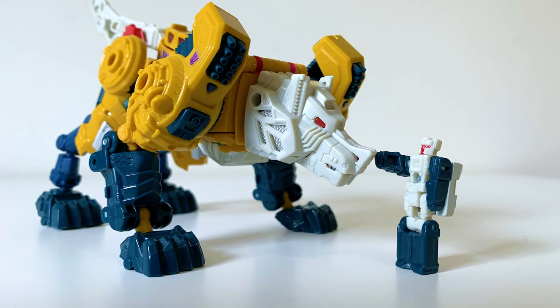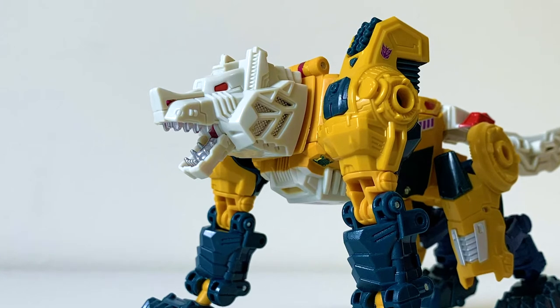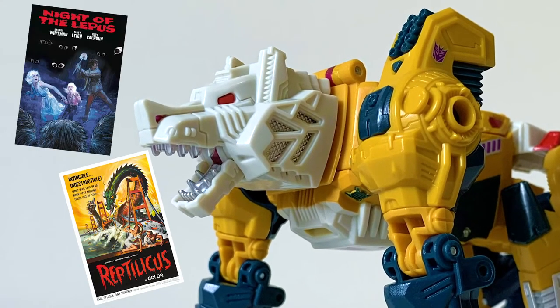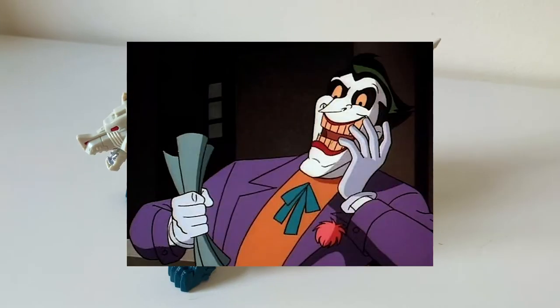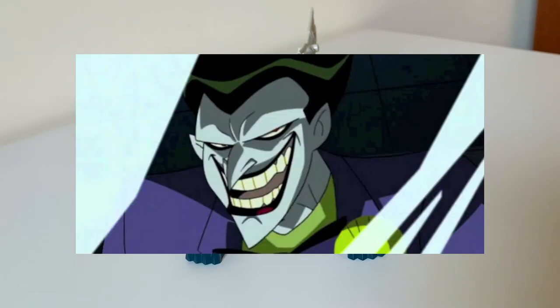Overall, this is a great wolf mode that looks badass no matter how you pose him — a delightful robo-dog. I've always loved the name Weird Wolf; it's just so unique for a Transformer and perfectly captures a sense of old, schlocky horror movies. Weird Wolf — or as I call him, Wolf.